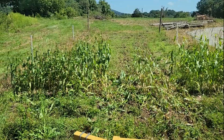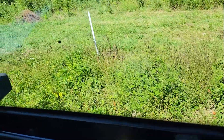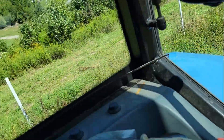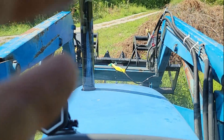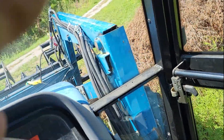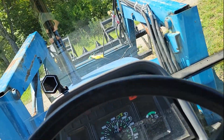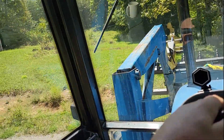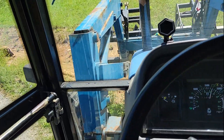It did knock it down. Look at all these leaves in there — it's flattening it out. I'm thinking about going to fork gear. Let's get a little more speed out of it. We're going to go back and take a look and see what it did on one pass. It probably didn't do much — probably just knocked everything down.